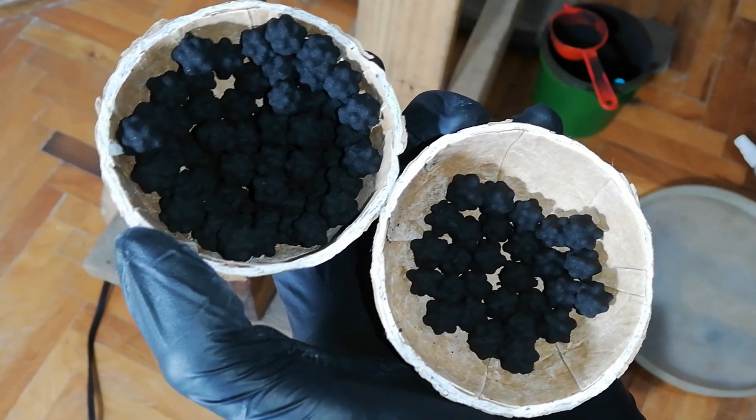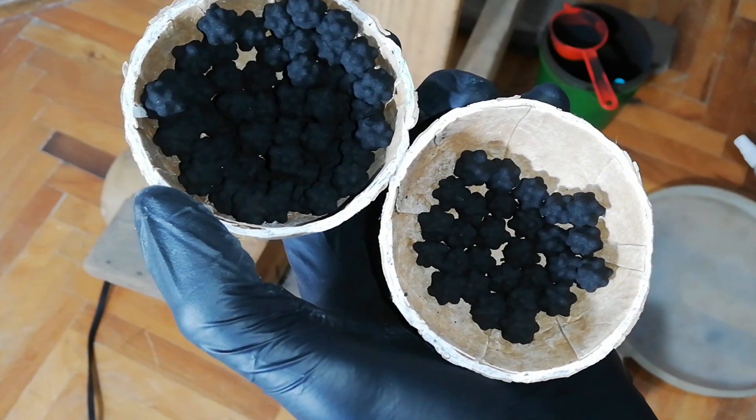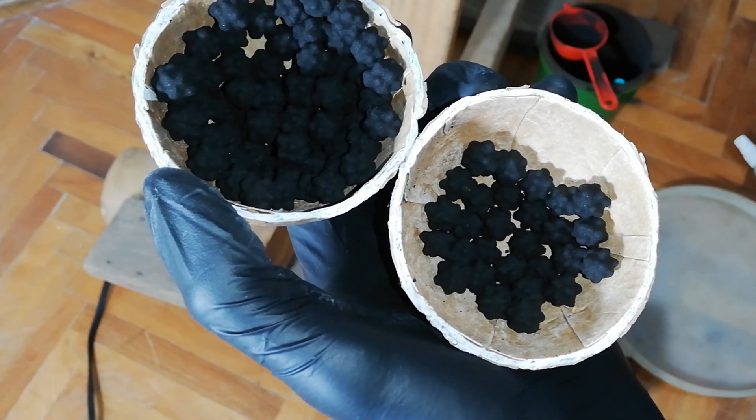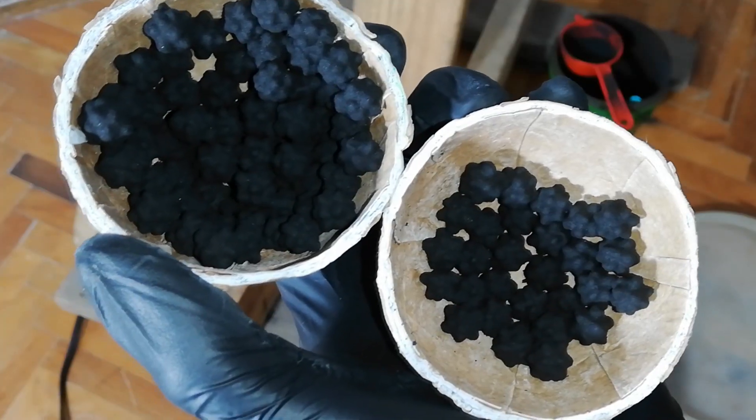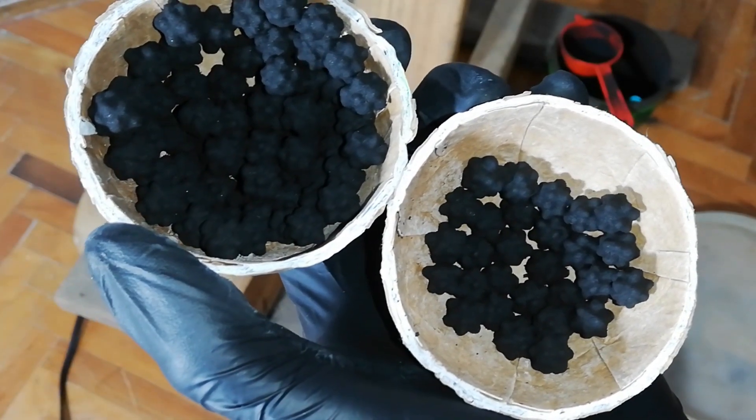There they are — almost done. I'm going to roll a bit more mixture on them so I can fill the shells nicely. With more stars from the roller I'll have enough to fill one shell.